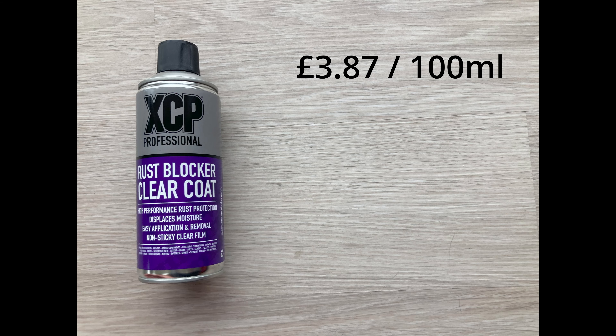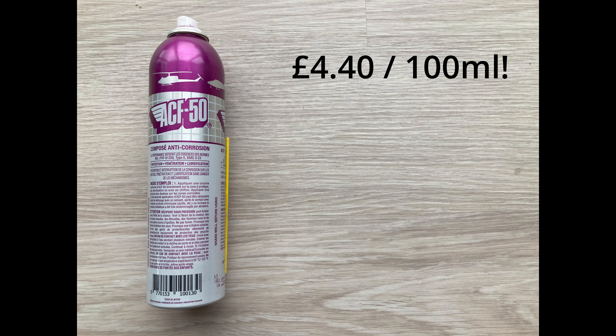The XCP Professional orange rust blocker: 400ml costs around £13.25, so £3.31 per 100ml. As noted in the group shot on the rig, this one goes on very, very thick — a very heavy deposit is left. It'll be interesting to see how that influences the test, but it's certainly the heaviest layup of products, a very heavy coating. The purple one, the clear coat, goes on a lot thinner — that's the main takeaway from the initial look.